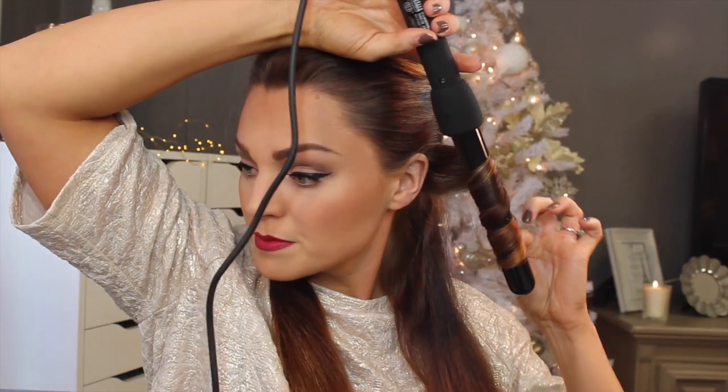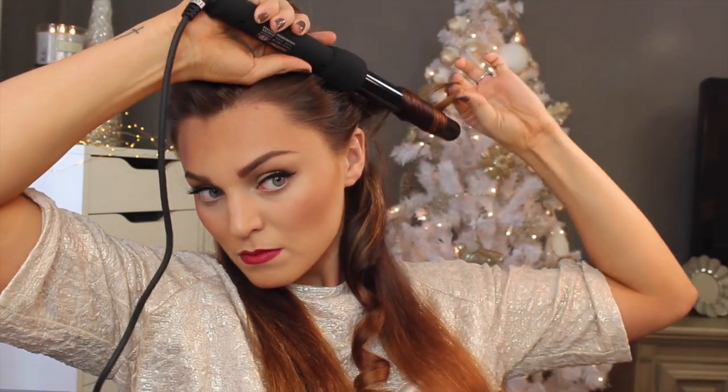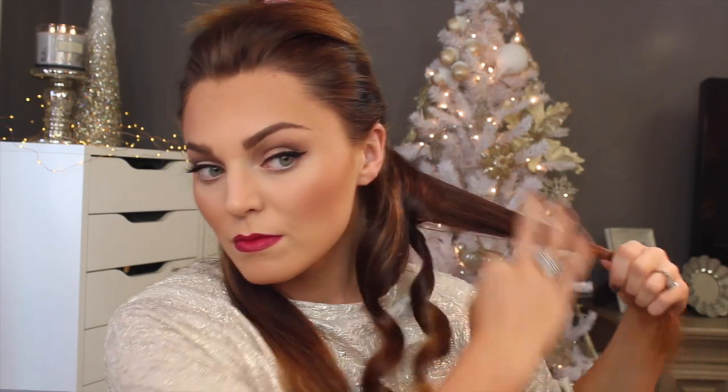I feel like this is where a lot of people make mistakes if you're not sure how to use a wand. Rule number one is point it down when you're using it, then curl the hair around it. I only like to leave it on there maybe five seconds — this is a really good iron and it gets really hot, so it allows you to go a lot quicker. Then once I let the hair fall, I catch it so it stays curled and cools for just a few seconds, and I just keep moving forward.